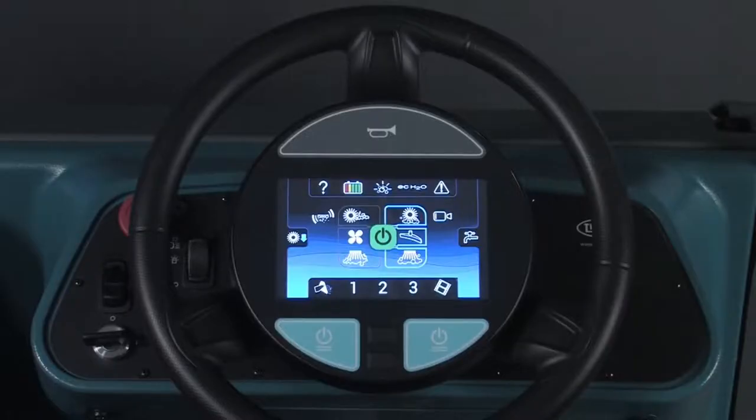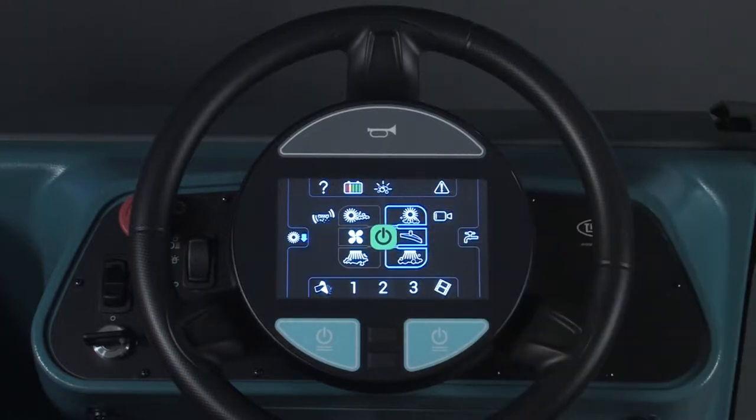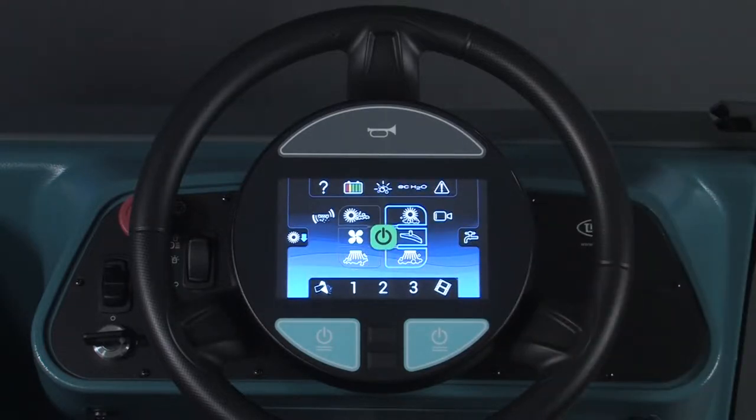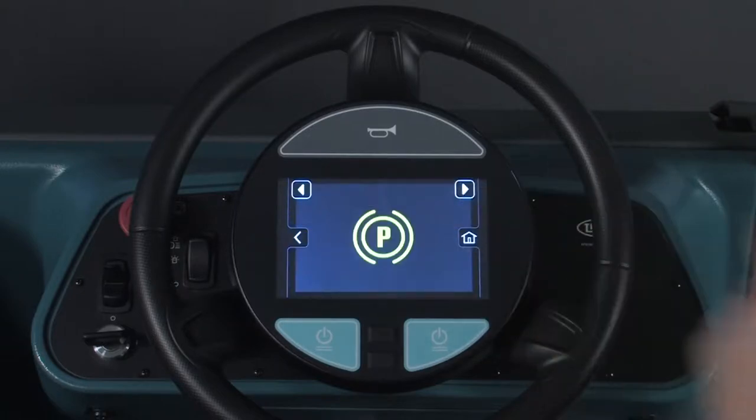If your machine is equipped with the ECH2O technology, pressing the ECH2O button will place the technology in standby. When the screen background is blue, ECH2O is either in standby or operating. When the screen background is black, the ECH2O technology is inactive or not an option on your machine. If a condition that the operator needs to be aware of or a machine fault occurs, the fault indicator button icon will flash. Pressing the fault indicator button will display the condition or fault.